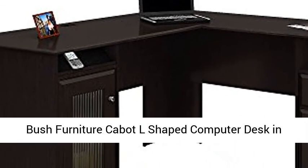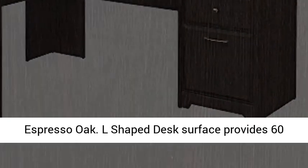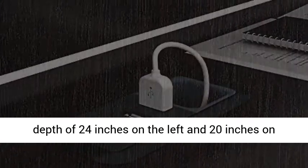Bush Furniture Cabot L-Shaped Computer Desk in Espresso Oak. The L-shaped desk surface provides 60 inches of workspace in either direction, with a depth of 24 inches on the left and 20 inches on the right.